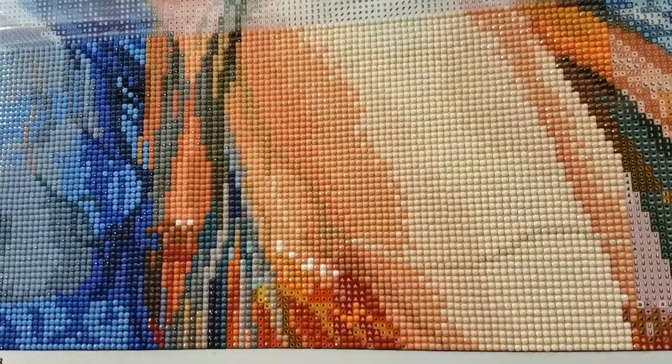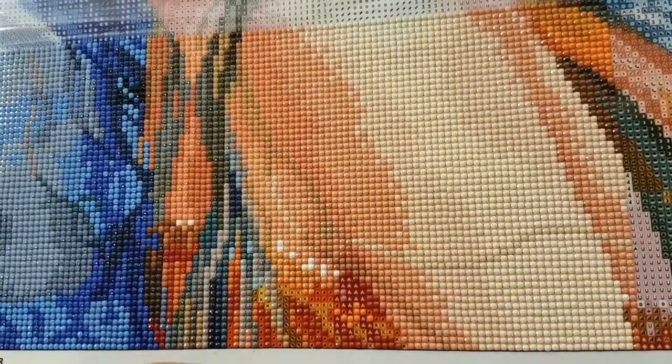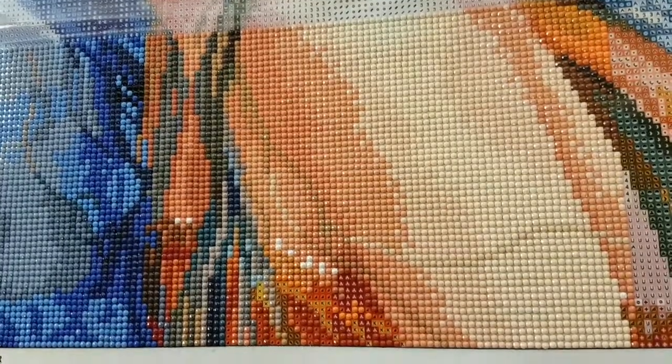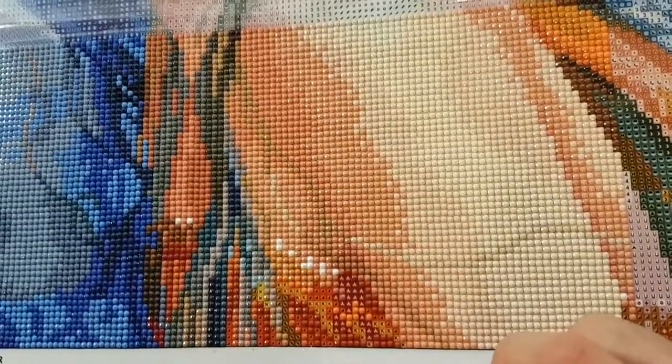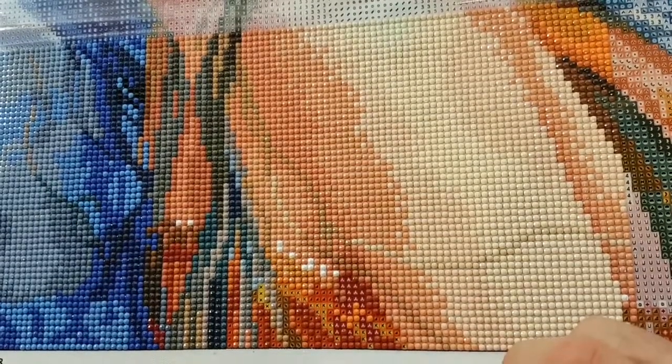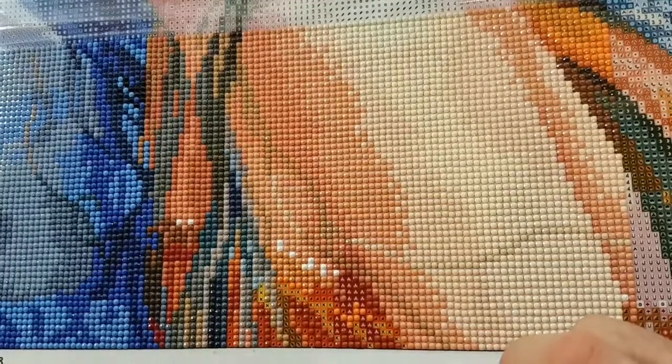I didn't see all 100 canvases in the sneak previews, but there was a pretty good selection and pretty good diversity of canvases.